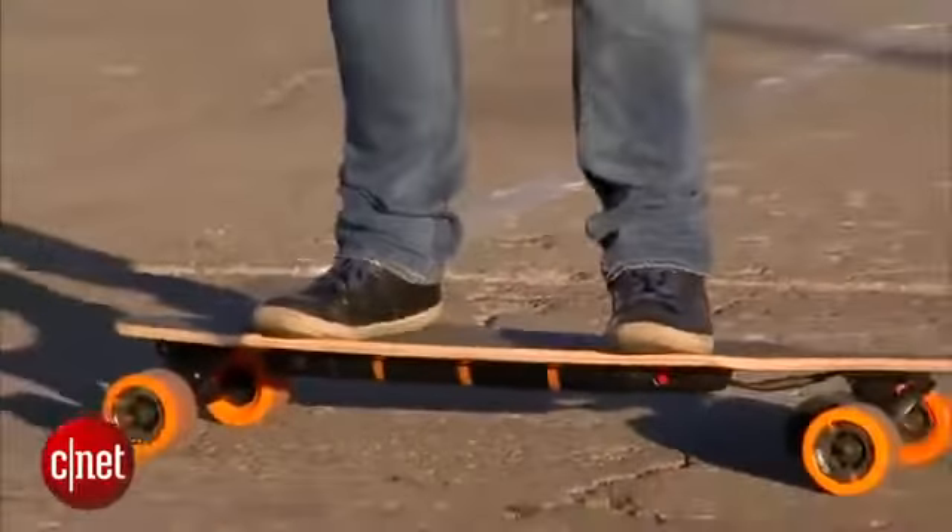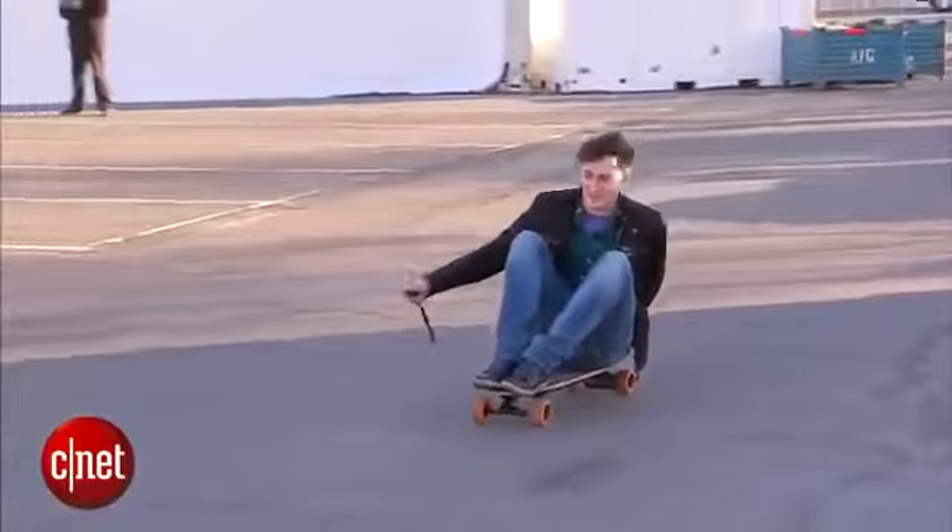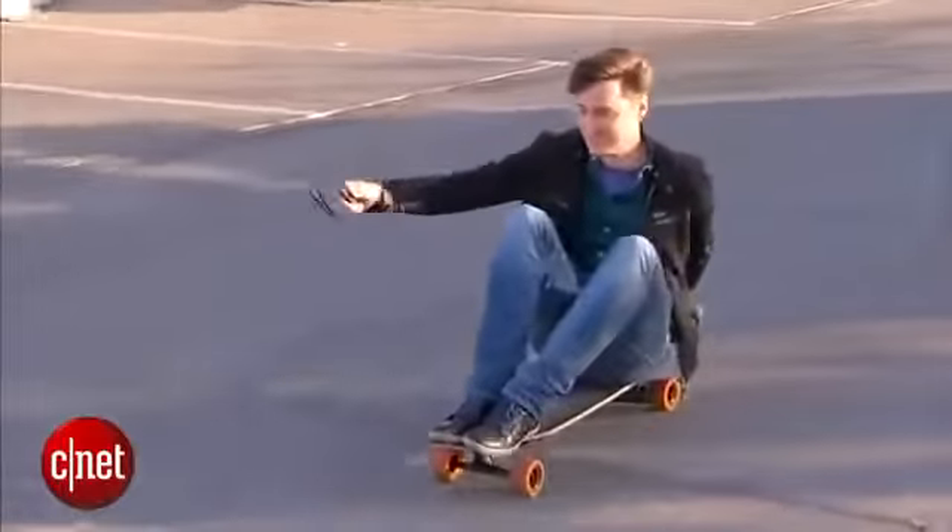There are a couple of really nice design touches here. For example, this whole thing's waterproof, so you can ride it through puddles without having to worry. And on the bottom, there's a USB port for charging up your phone.